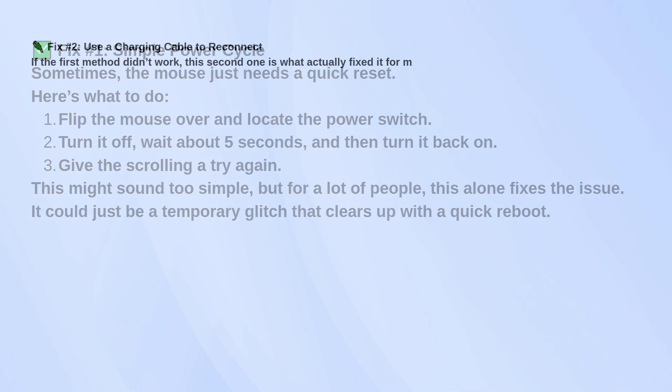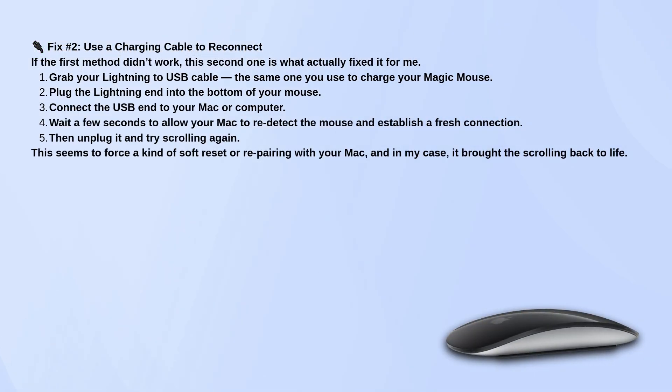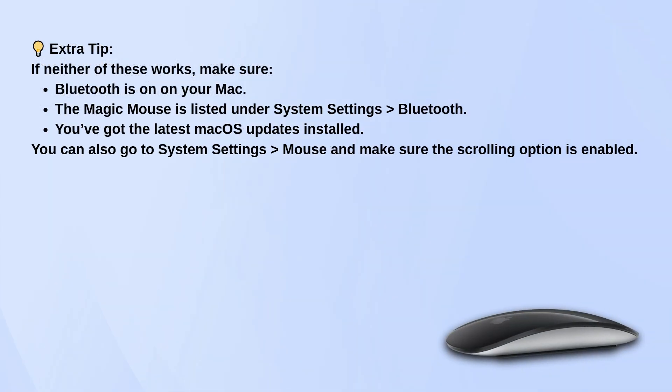Use the lightning to USB cable to connect the Magic Mouse directly to the Mac. Plug in the lightning end to the mouse and the USB end to the Mac, wait a few seconds, then unplug it and test the scrolling again. This process can refresh the connection and often restores functionality.